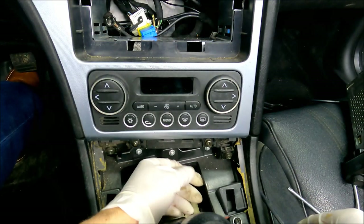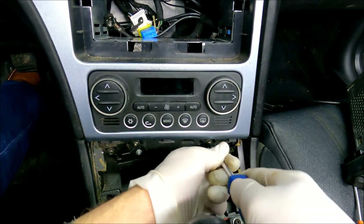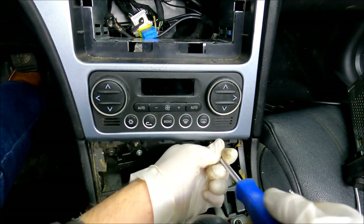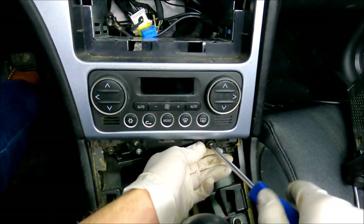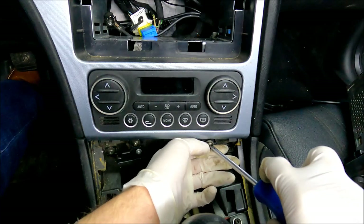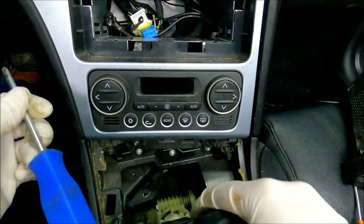Moving on to the screws — there are six of them in total. Two on the bottom that you can see right here, two where the navigation unit is located, and two on the top right where the two vents that I just removed were.